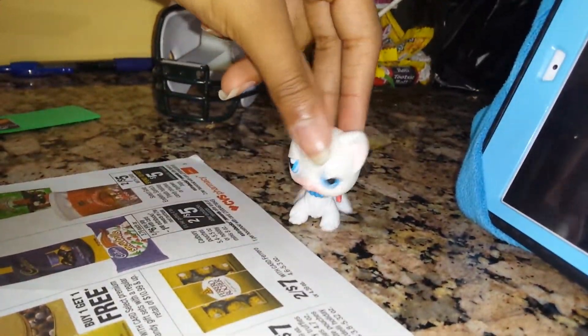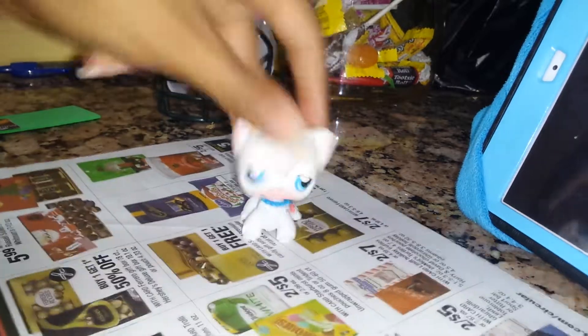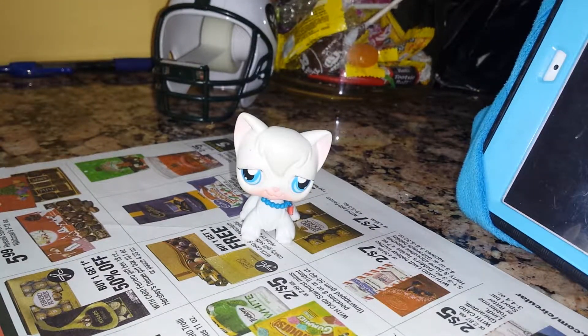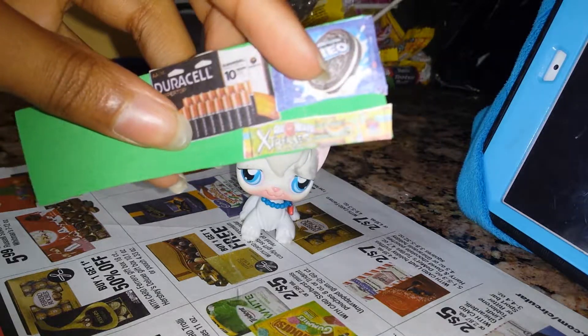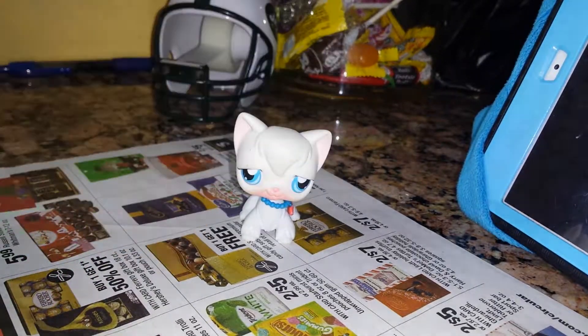Today — yes I did get a tripod — I'm going to be showing you how you can make anything LPS size. So here I already started just to test it out. I have batteries, Oreos, and Xtreme Airhead. They're really good.